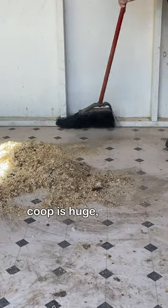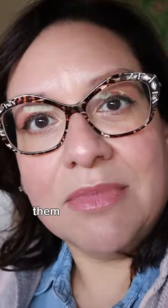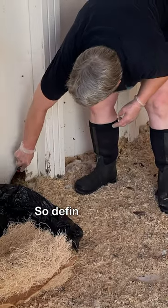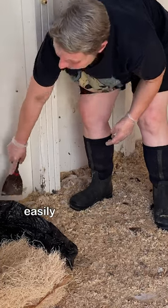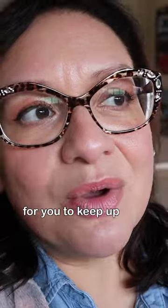Now of course this coop is huge, but you can buy smaller coops where you can literally just walk up behind them and pull out a tray and clean it that way. So definitely make sure that you can clean all the areas of your coop easily and that it won't be a big hardship for you to keep up with maintaining it.